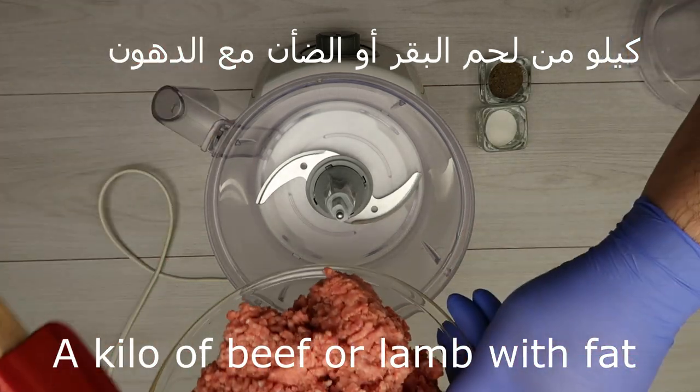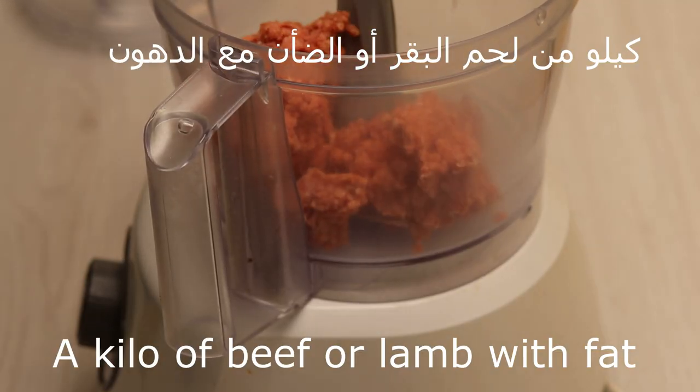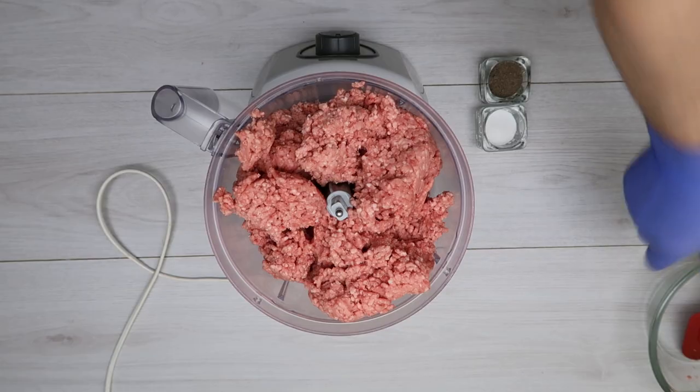The best food in Turkey is the Döner. We start with 1 kg of milk.